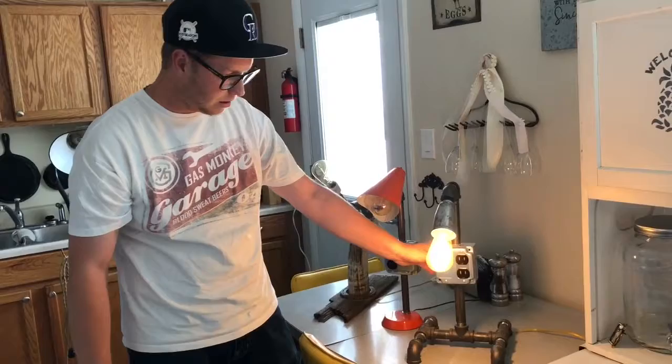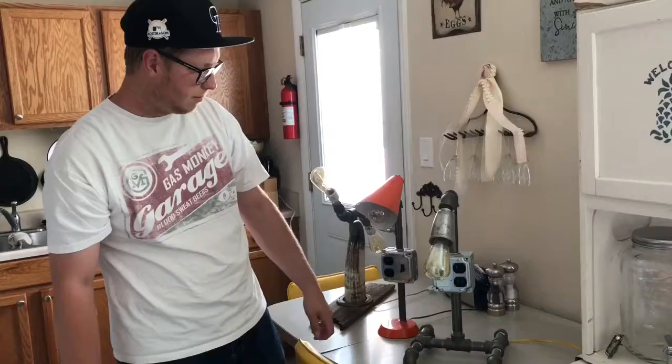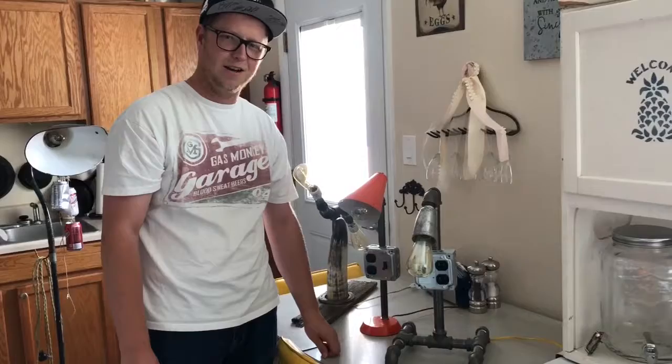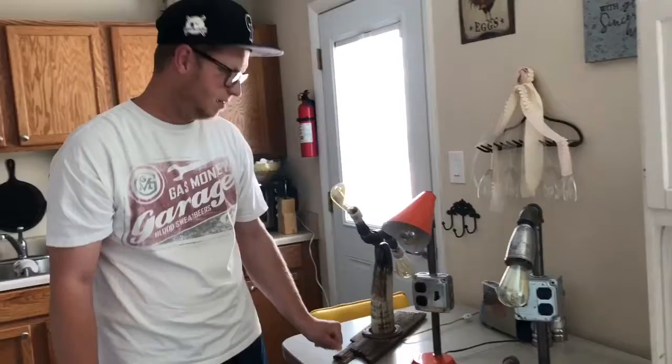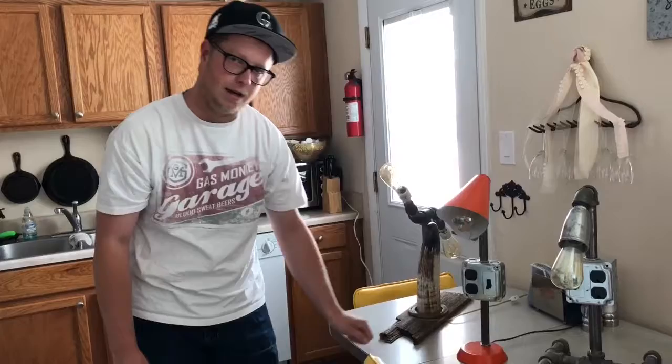They're kind of pricey to make but they're awfully fun, so I definitely recommend it if you're looking for a hobby. That's the first one I made for my wife for Christmas. This one here is something I made out of an old antique light.